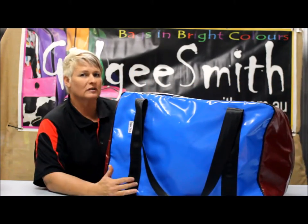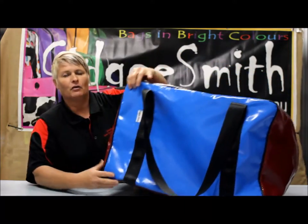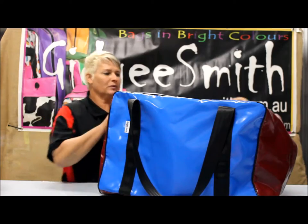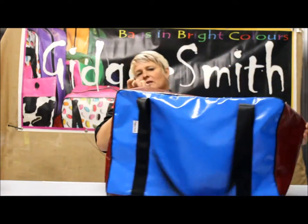It has strong zips and handles that go all the way underneath with the protective layer on the base. They come in two types: with a zip cover, which means the zip is protected when it's closed, or without a zip cover.